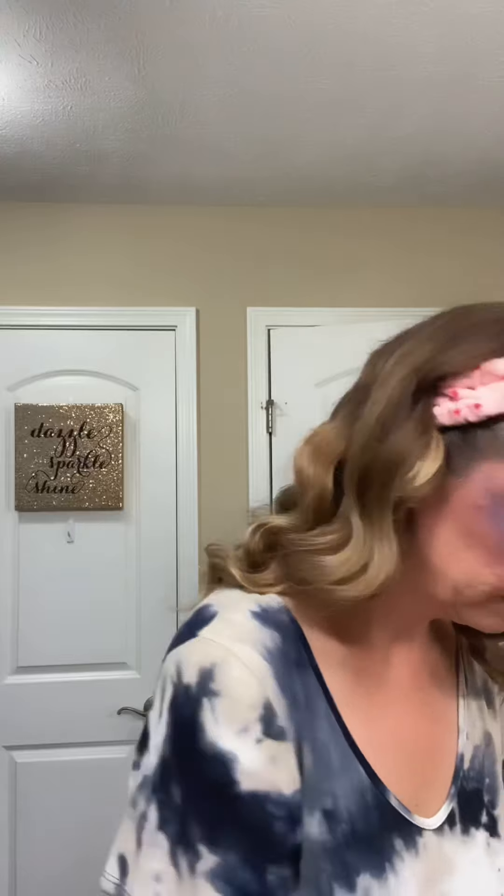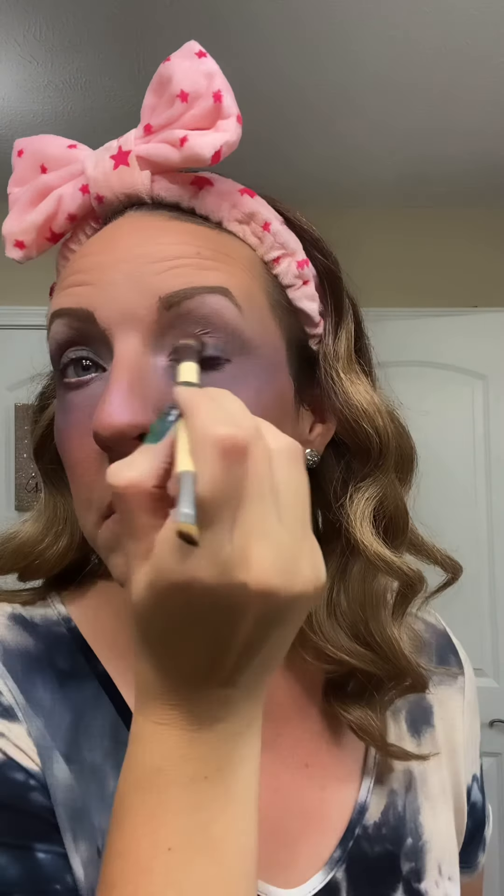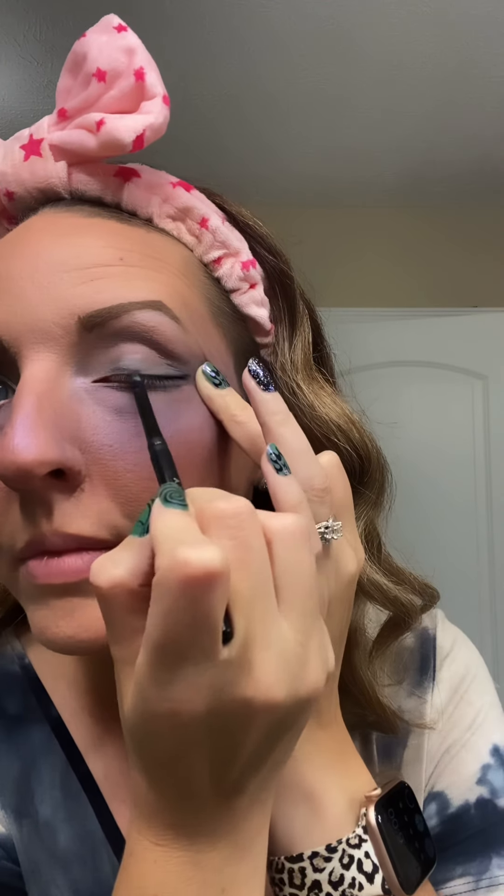I went ahead and added Aurora Shimmer to my eyelids. It's sort of an iridescent holographic pink-plum color. Now I'm adding turquoise to my eyelid, just trying to build up that evening sky, that galaxy look. I'm adding eyeliner at this moment — it is black, also waterproof by Senegence — and I'm putting a white eyeliner in the inner corner.